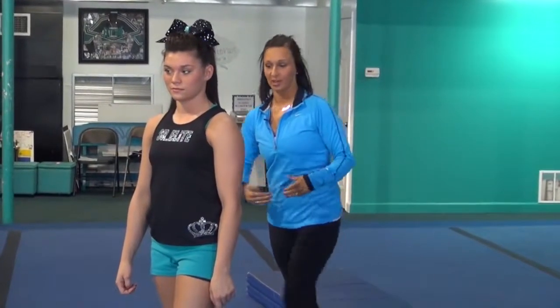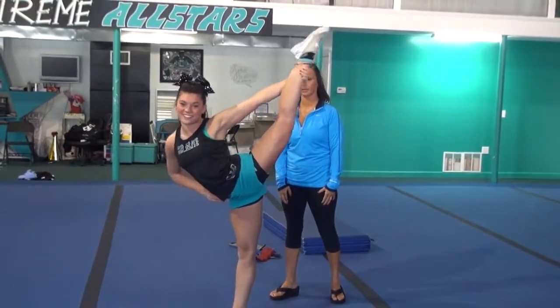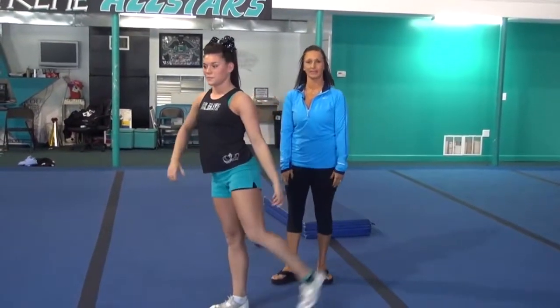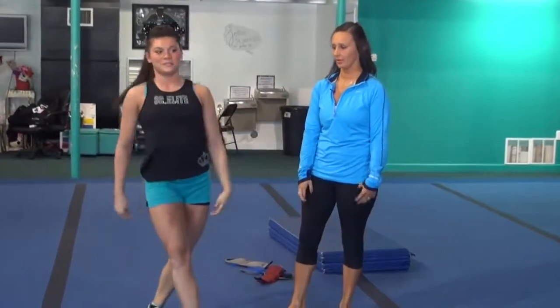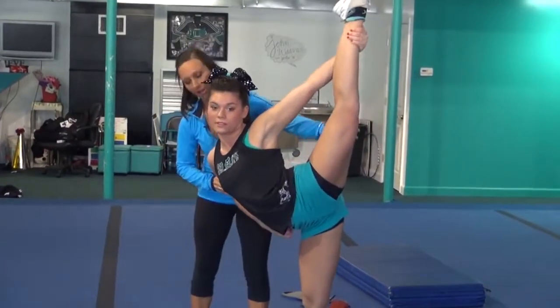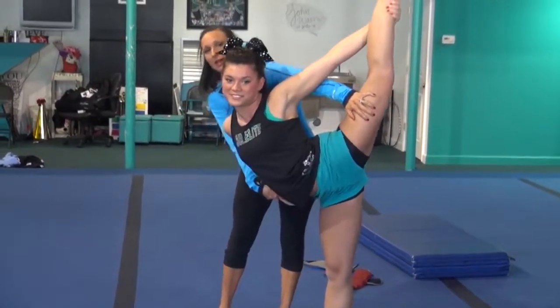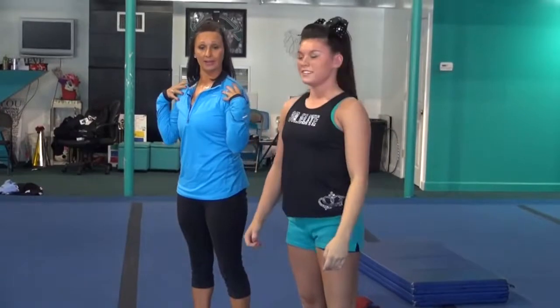Now we're going to work on doing our scales. You can still have ankle weight on, or you don't have to have it on there at all. She's going to hit her scale and think about her stomach going down to the floor and not shoulders down. Hold it, and slow back down. When you're in a scale, I want you to think about your stomach going down and not your chest going down. Your chest is always going to stay in the same spot — you're just going to create a really good arch in your back. That's what's going to make your scales look better.